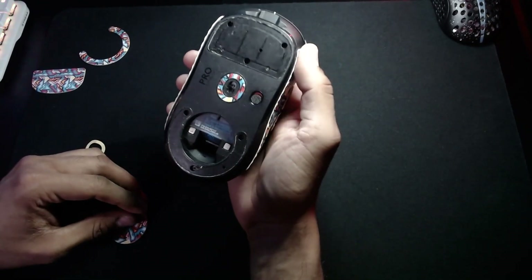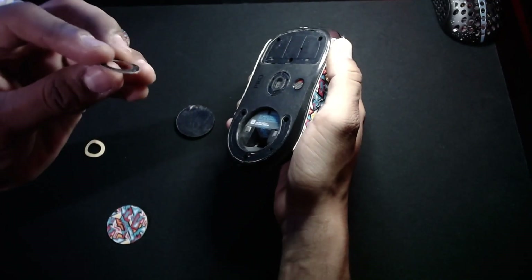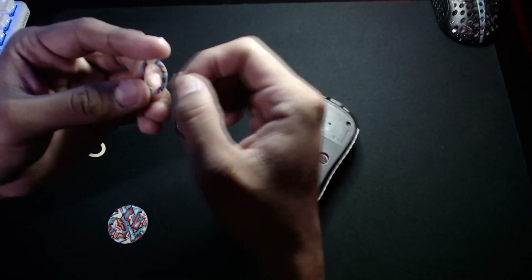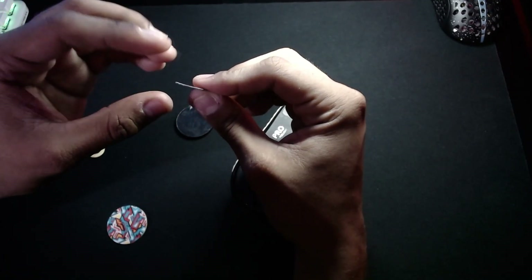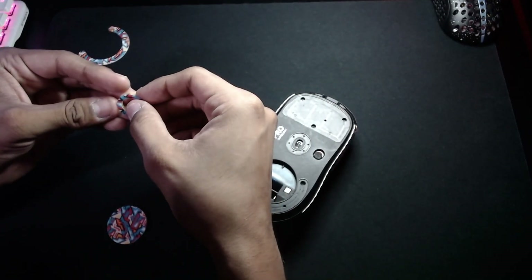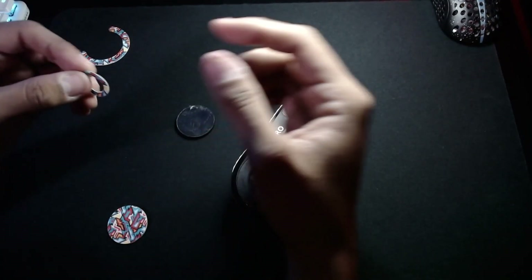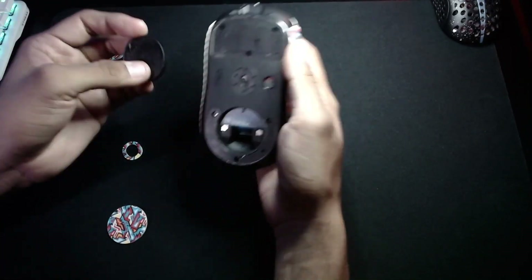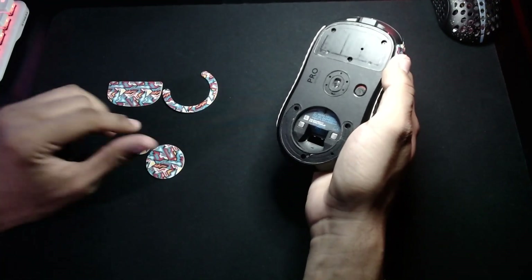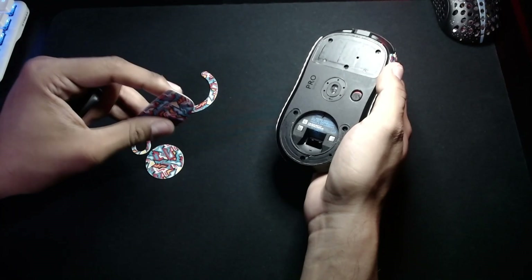So real quick — I was taking out the mouse feet and I figured out that they come off pretty easily. As a matter of fact, I noticed they're actually really flexible and they do not — you know how sometimes you accidentally bend core pads and they don't go back to the original shape and it ruins the glide? Well, these actually go back to the original shape. It looks like you can take them off and put them back on quite a few times before they get completely ruined, because the adhesive on the back is actually pretty good too. So if you're someone who likes to swap mouse feet often, these are actually kind of cool.